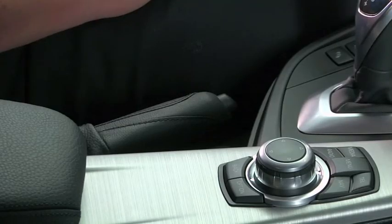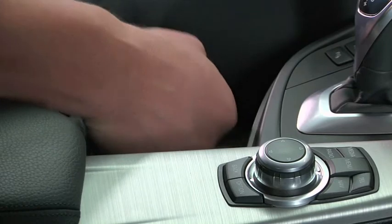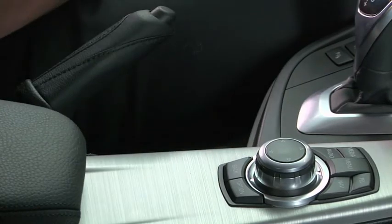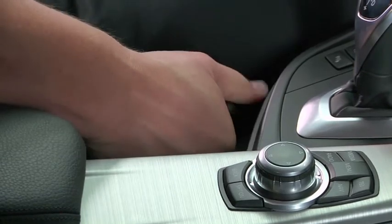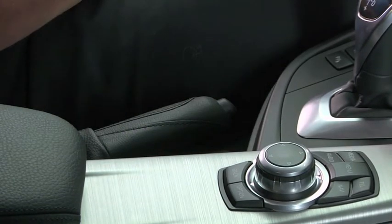On select BMW models, the parking brake is located just below the gear selector, as illustrated here in the 3 Series. To use the parking brake, just pull up on the lever and it will automatically engage. To release the parking brake, press the button on the end of the lever and guide it back down until it is no longer engaged.